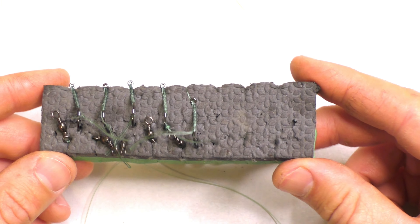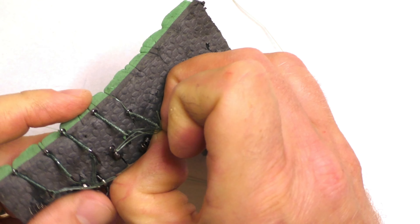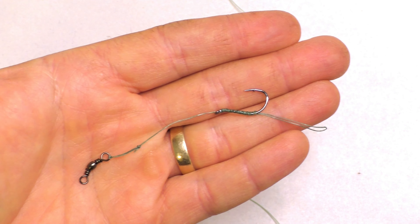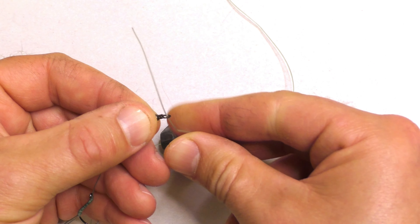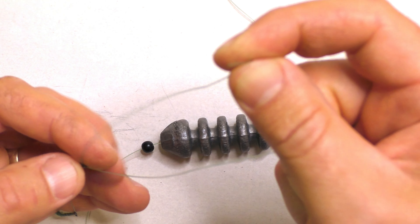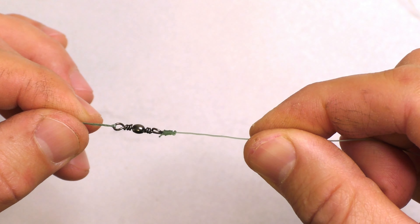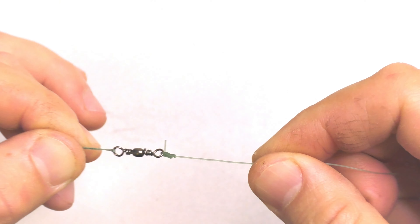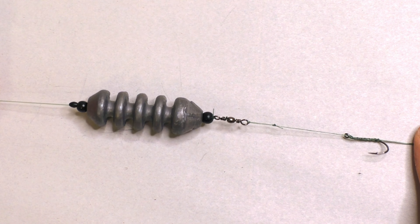I keep my hook links pre-tied — I make them at home and store them wrapped on a piece of foam. I have a tutorial video on exactly how I make them. It's just the hair-rigged hook, the short leader, and the swivel. The main line goes right onto this swivel with a seven-twist clinch knot — tie whatever knot you're comfortable with. Trim the tag end, leaving a small tag in case the knot slips slightly. Then slide the sinker and beads down against the swivel, and the rig is ready to fish.